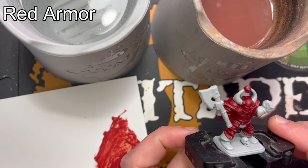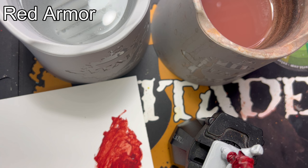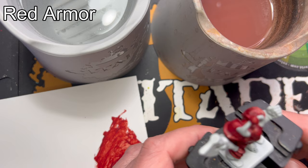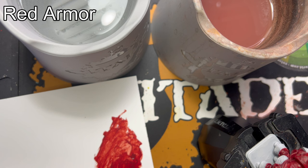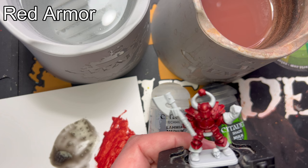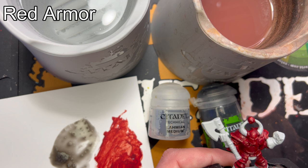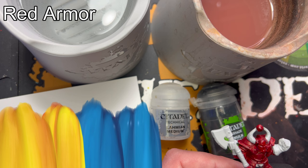The Flesh Terras Red has been applied, and he is now red. I would like to shade him, so I'm using Nuln Oil. I'm using the old formula, which is quite strong, so I'm thinning it down with some Lahmian Medium in a 1 to 1 ratio. If you're using the newer version of Nuln Oil, I'd still recommend thinning it down with some Lahmian Medium. You can always add more layers if the color isn't strong enough. I'll make the mix on my palette, then add the shade all over the armor — make sure it settles in the recesses and give it plenty of time to dry. Around 20 minutes should be sufficient.